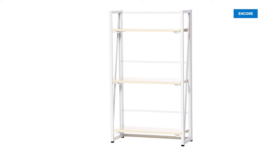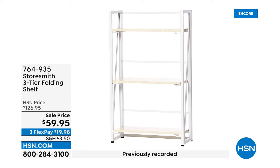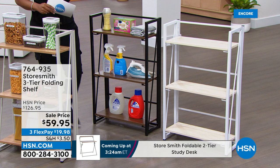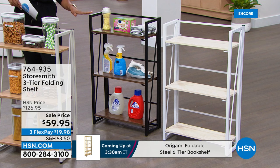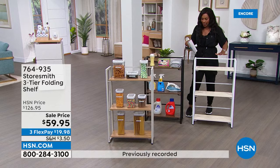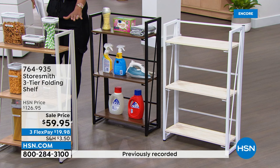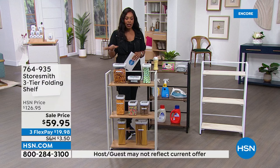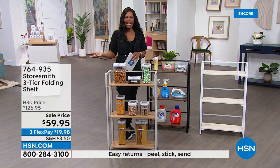Here's a way to help give your home some organization: the Store Smith three-tier folding shelf. Notice it doesn't say 'folding kitchen shelf' or 'folding laundry room shelf' — it's the folding shelf. Put on it whatever you need to organize or store, and still be able to get to it comfortably. Today only, you have a fantastic price. Available in white, bronze, and taupe neutral. Five flex payments of $14.99 — but that price is only good for today.